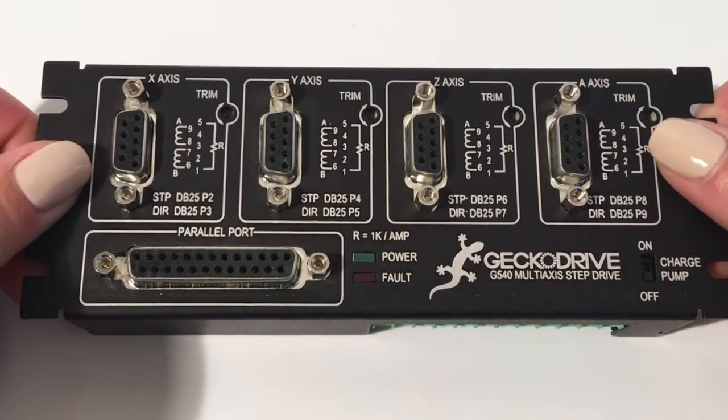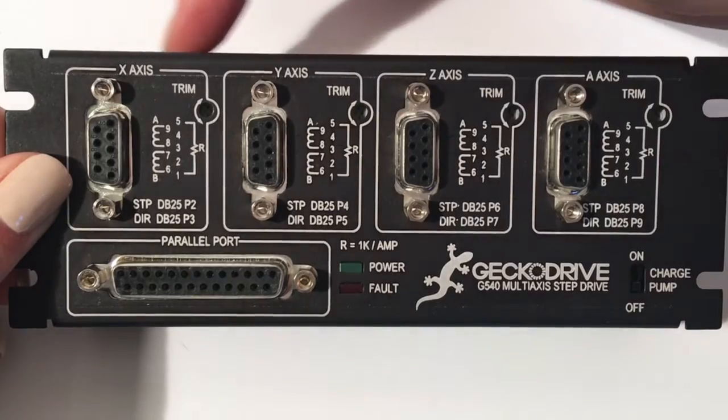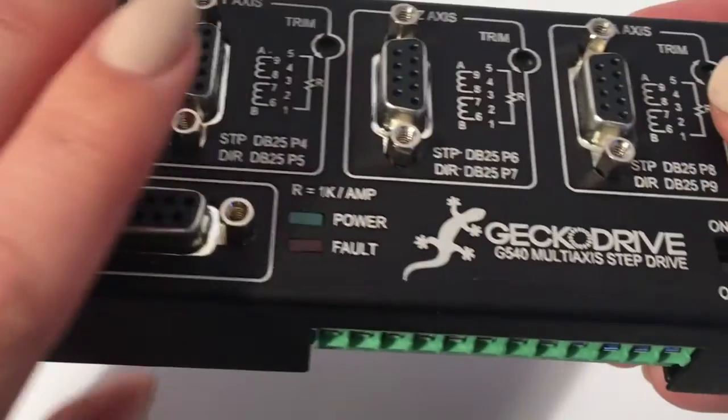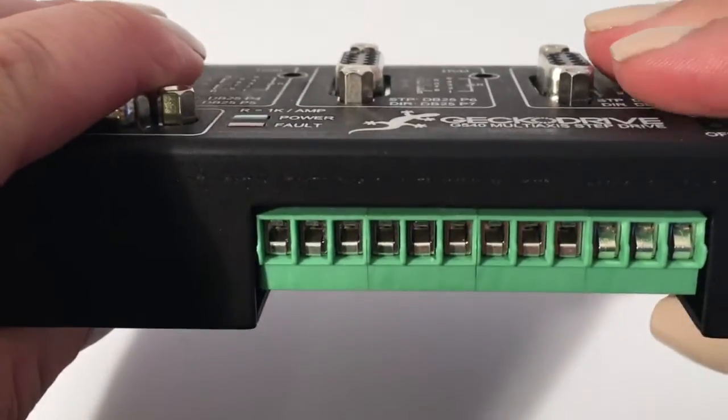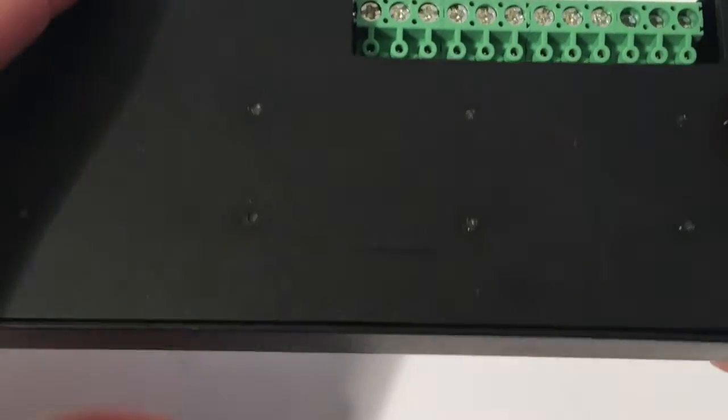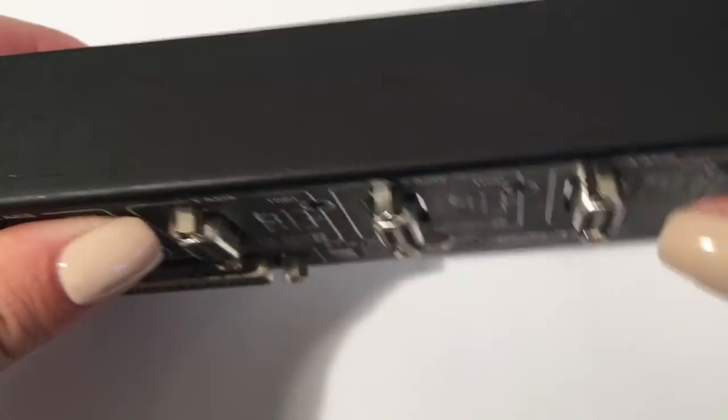The G540 consists of four of our REV3 G250Xs that have a native resolution of 2,000 pulses per revolution. Each axis on the G540 can output a peak current of 3.5 amps and can be powered by a power supply of up to 50 volts DC.